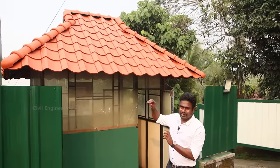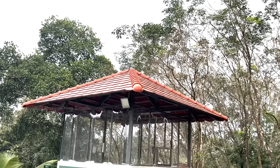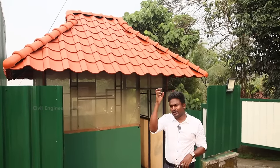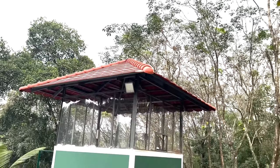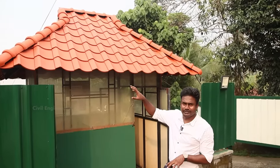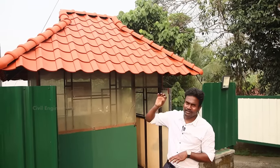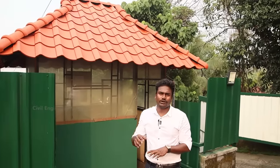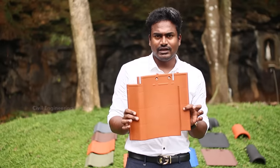Here you can see there is a small hut. You can use it for temporary purposes and it is temporary. For temporary purpose, you can install it very fast. The weight is 500 to 600 grams, so the weight is low.